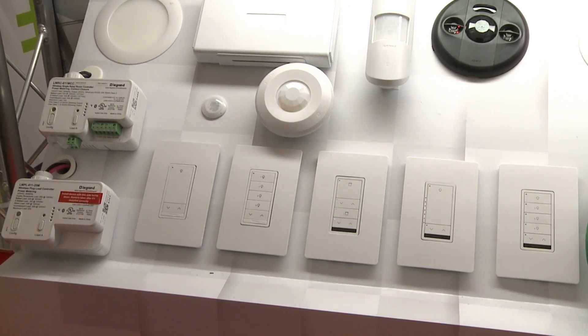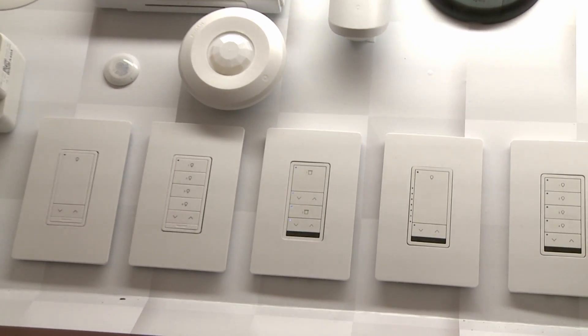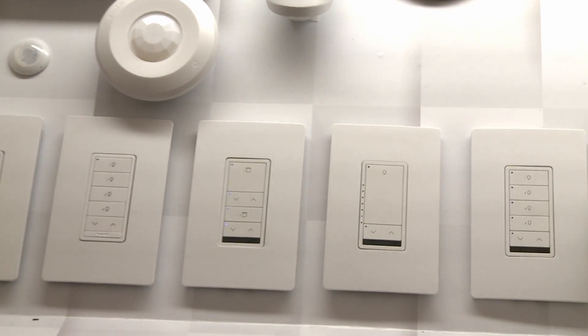It works with our pre-existing wired systems. If you have a room controller, it creates a hybrid room involving these, or you can set it up with any DLM wireless system that we already have.